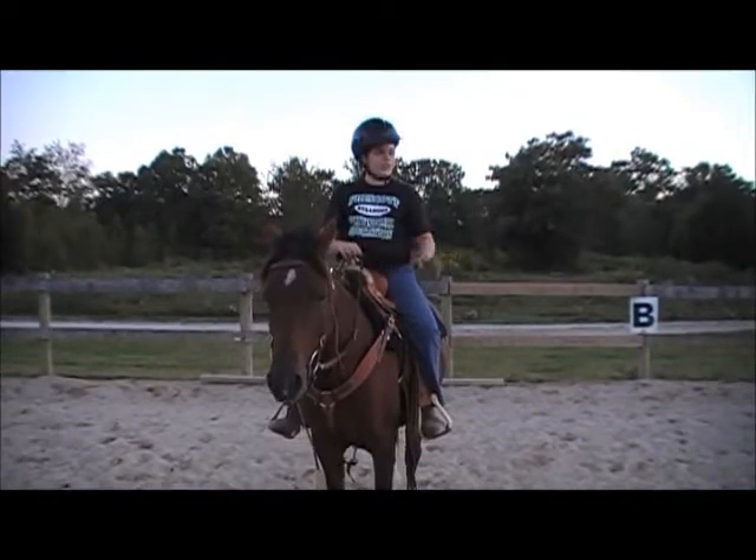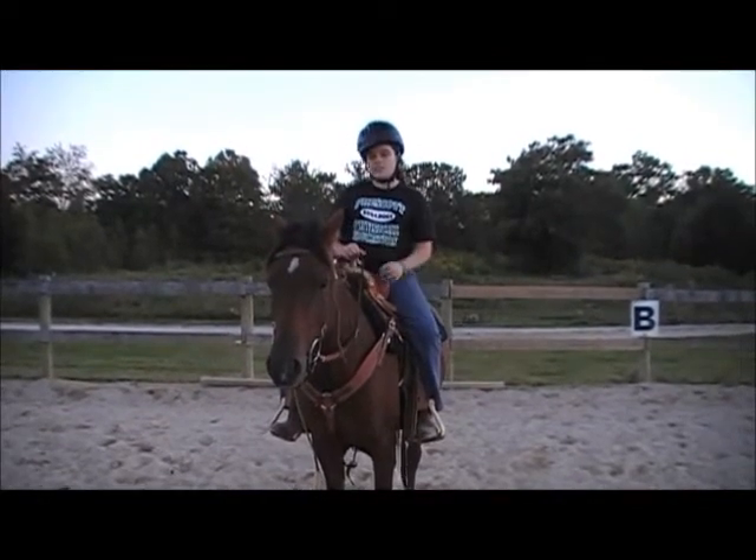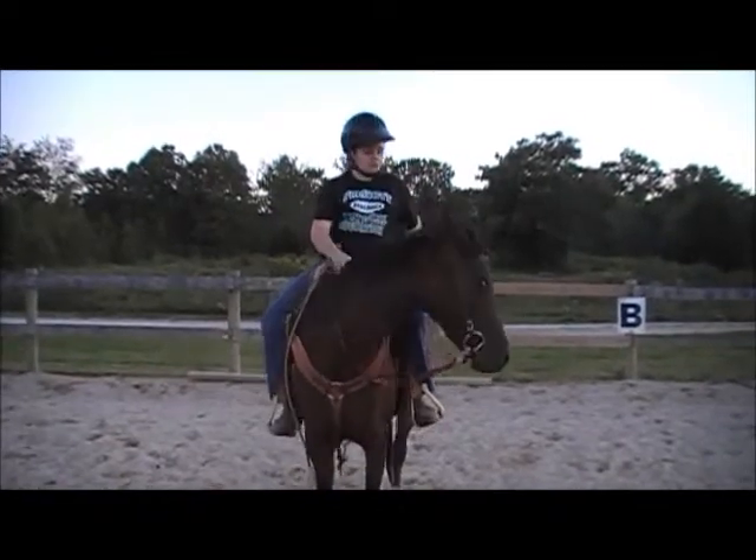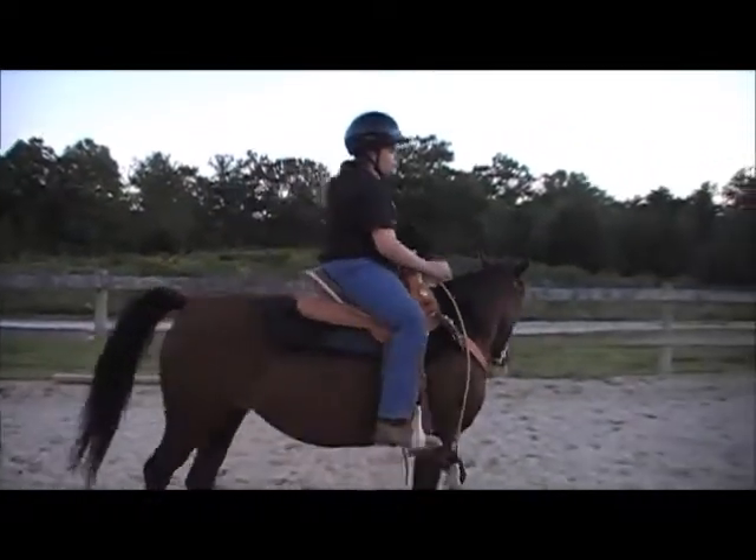I'm going to show you doing it, but Cherokee is really slow at trotting, so she tends to stop a lot. Anyway, I'm going to show you just how to post.